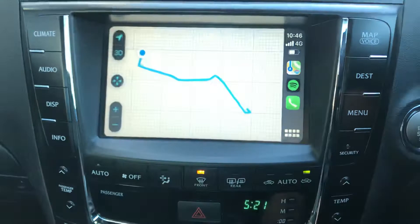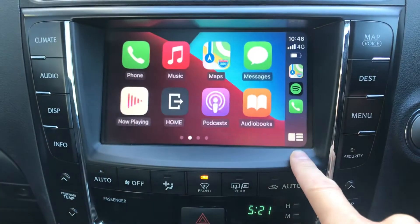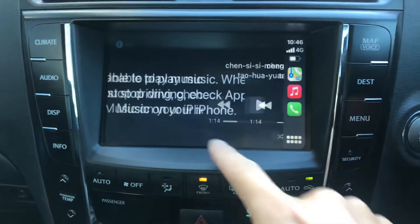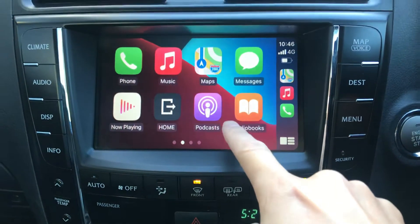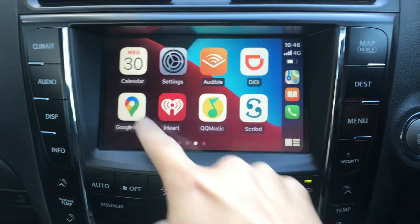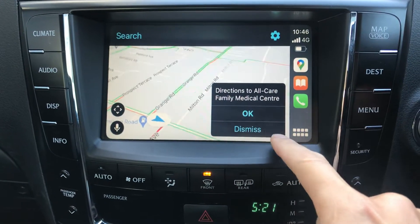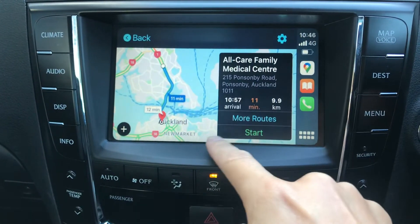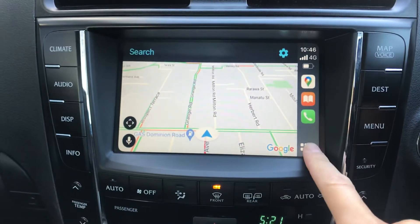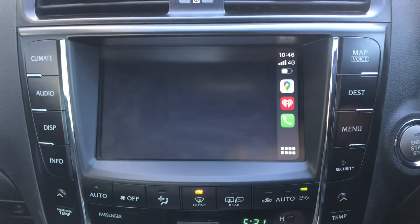So we have the map here — easy to operate. It's pretty quick. Use music here. Podcast, audiobook. And swipe — quick response. And iHeartRadio if we want to listen to the radio.